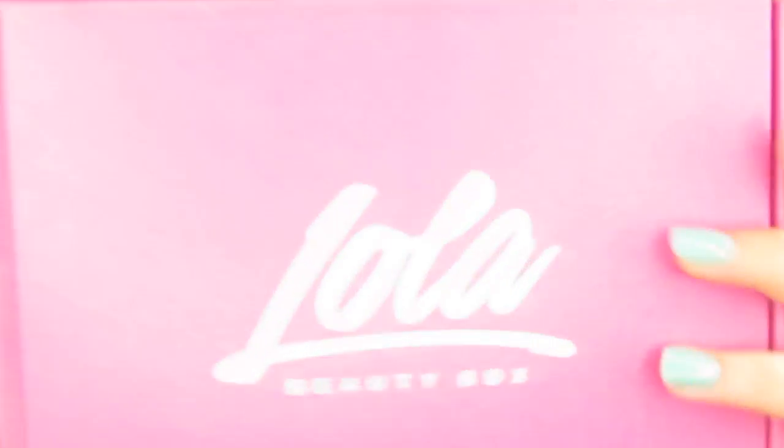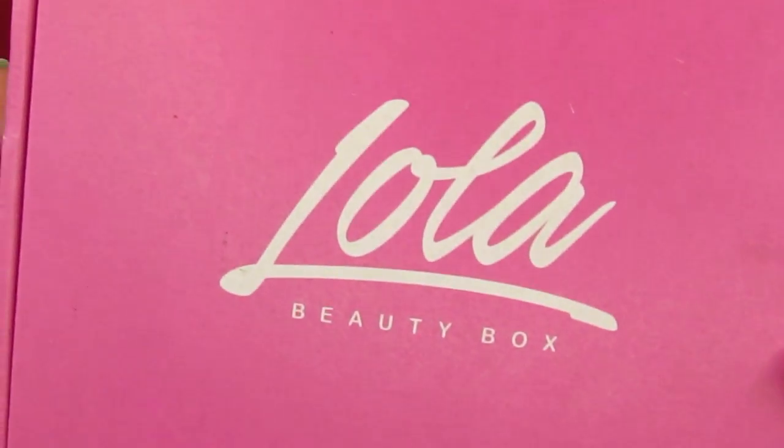Okay so what I've got today is the June Lola Beauty Box. I really like this box but when I was making some cuts for money reasons I cancelled it, even though it is a really nice box. But today we are barefaced because our first product in this box is actually three face masks and we are going to use one of these today.